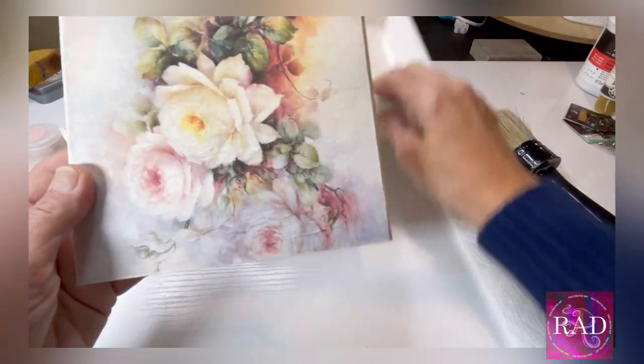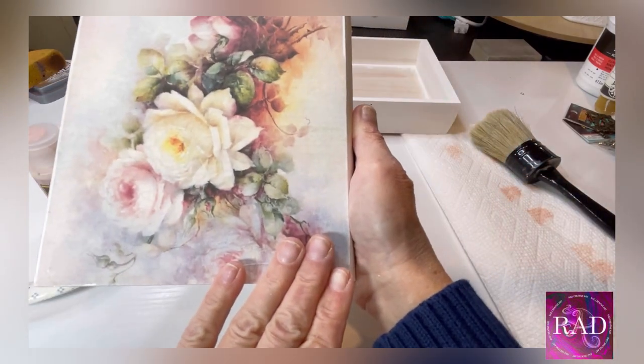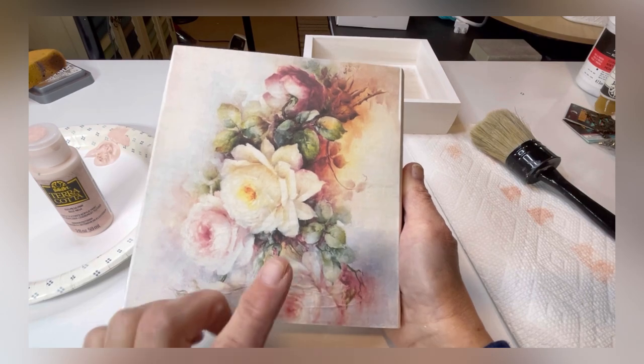The decoupage is complete — not a wrinkle in sight, I love it. We are going to glaze this later; I'm not sure what with yet, but we'll cross that bridge when we get to it.